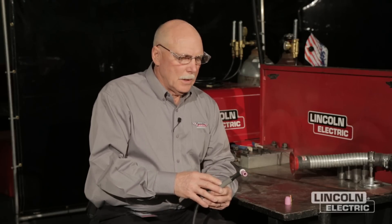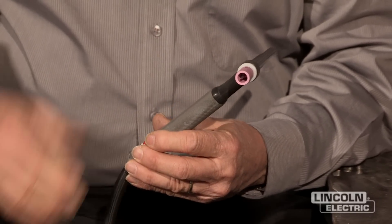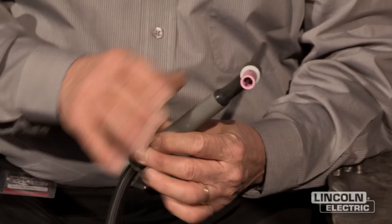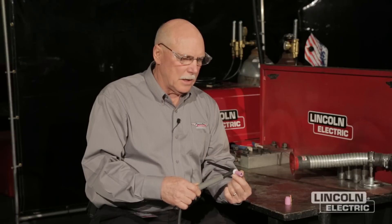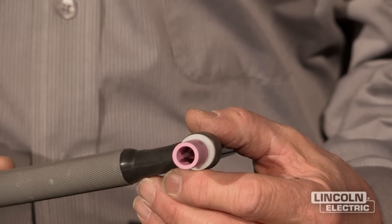Some of the more common questions we have are about the torches — the part we use the most. The torch itself, this happens to be a 9 torch. It's an air-cooled small torch. The parts are very similar to the 17 size torch parts, but the big difference we're going to talk about today is that when most torches come from the manufacturer, they have a standard collet body, a standard collet, and a standard ceramic lens on the torch. Those are great for AC welding and great for TIG welding most things, but when you get into difficult positions and difficult joints in TIG welding and motorsports, it's nice to have something that does a better job.